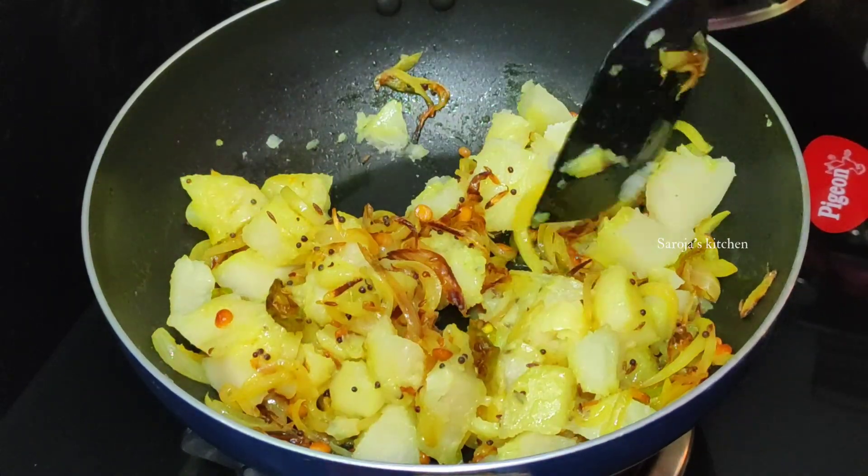It is very fluffy and colorful. This is the best combination with this aloo curry. It is very tasty. Please try it, like this video and share it with your friends. Please subscribe to our channel. Thank you.